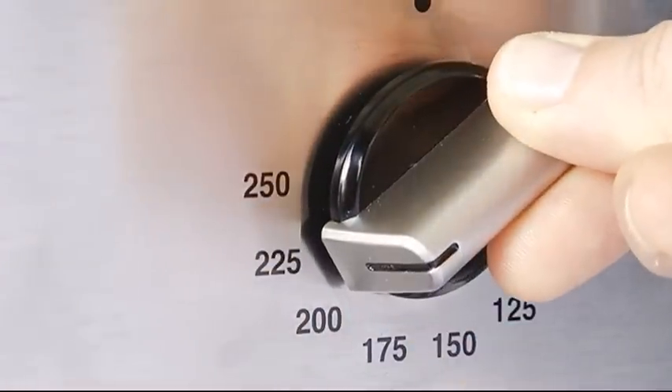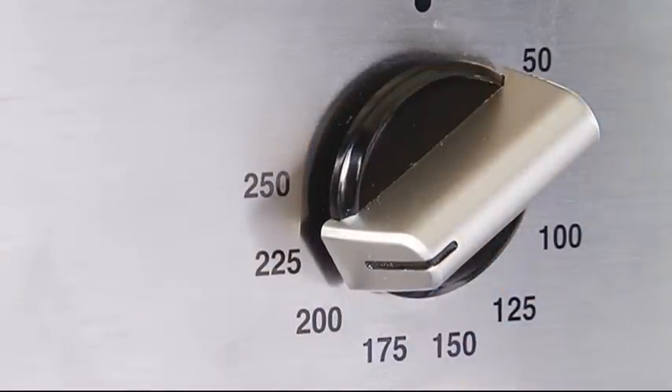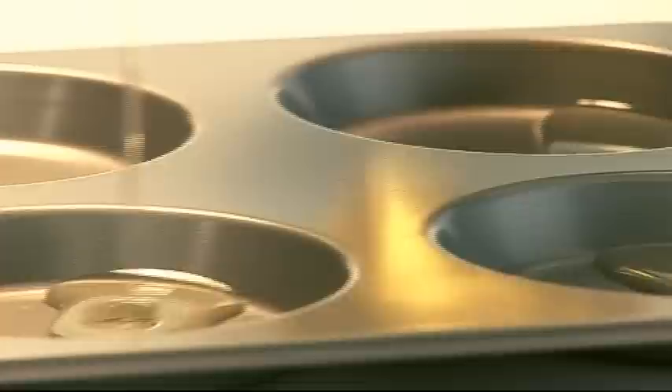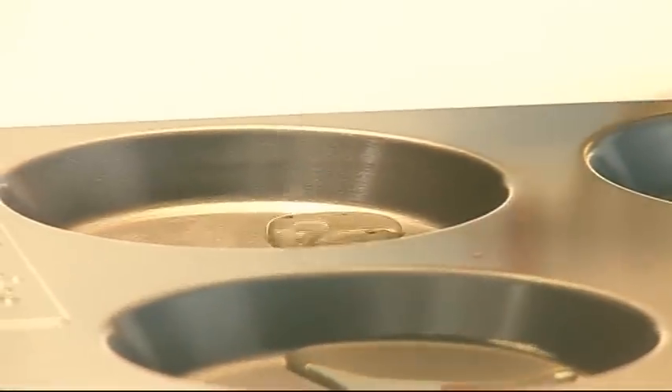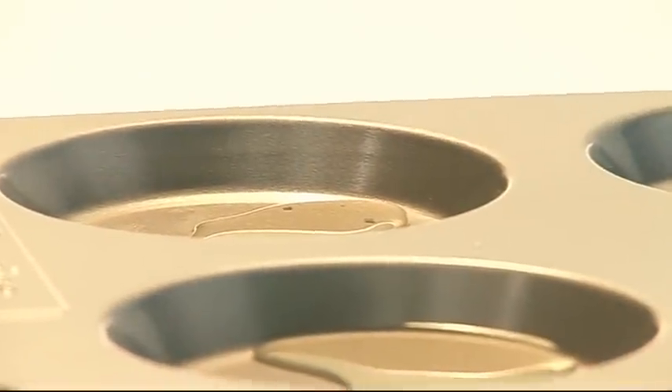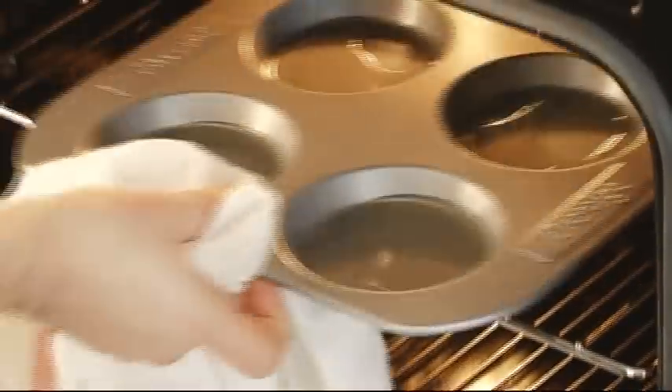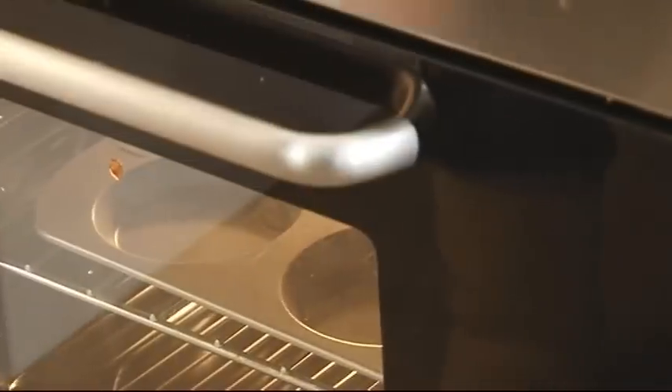Start by cranking up the oven to 220 degrees centigrade or gas mark 7. Then put about half a teaspoon of vegetable oil, or a little beef dripping or goose fat if you prefer, into the holes of a four-hole muffin tin. You can use a six or twelve-hole tin if you like them smaller. Get the tin into the oven and leave it until the fat is smoking hot — it'll take about five minutes.